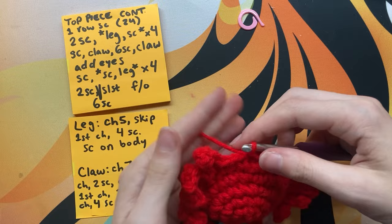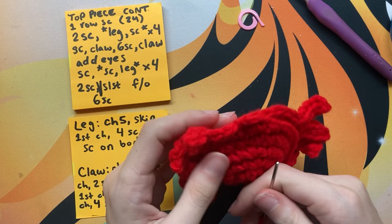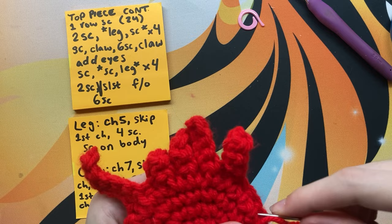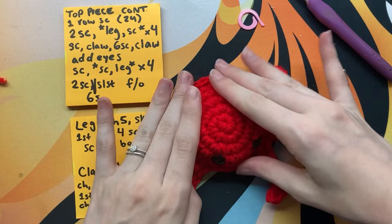You can finish up the crab normally, or you can do the invisible join like I prefer. Thread your needle, find the first stitch of the round, go through both loops, then come back down through the top of your last loop. Weave in your end as normal, putting it through at least three stitches to secure it, then cut off the extra. Now your crab can do crimes, or eat ice cream, or whatever you want.